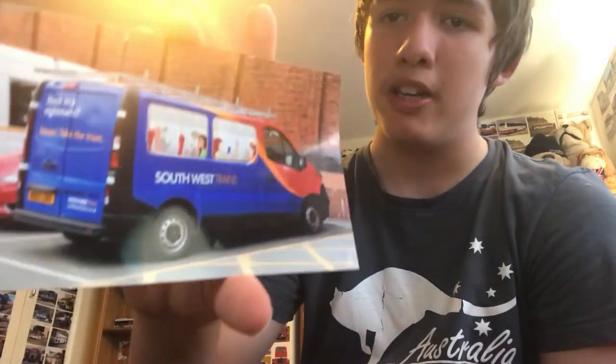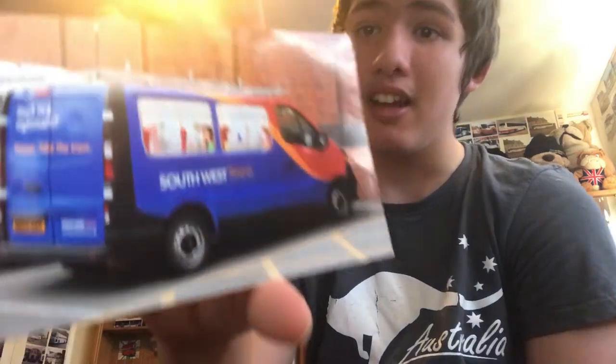Moving along, we have a South West Trains minibus sort of thing, reg MD-65 EMX. It is a photo in case you're wondering. Here's the front and the back — pretty neat. I can't remember how much the photo cost me; I think it was something like 50p.